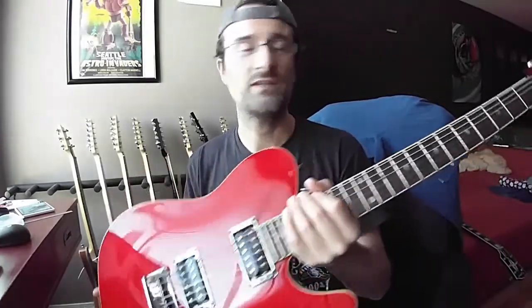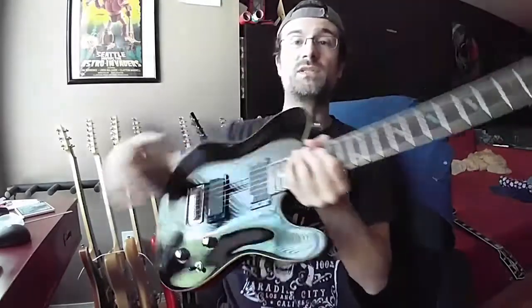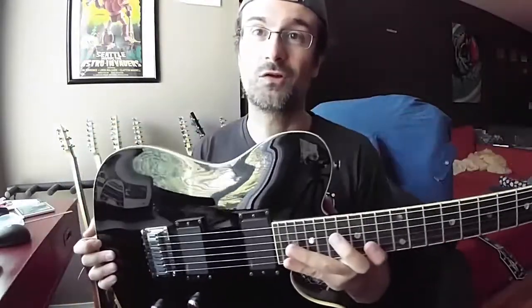Hello there, guitar maniacs. I'm coming today to make one of these versus comparisons of two guitars that seem to be alike and that I've seen many people are researching because they are very pretty. Those two guitars are the Fender Telecaster FMT flame maple top — this one is in red — and the FMT in black, which doesn't really have a flame maple top but is still called the FMT.